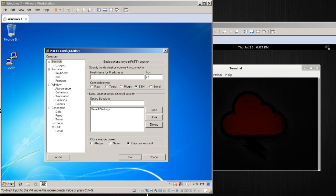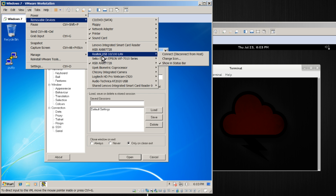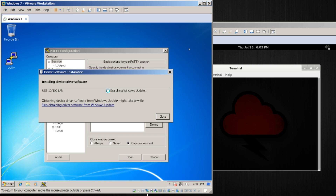I already have one plugged in here, so let's go ahead and get it onto our system. In this VM, I will choose removable devices and you'll notice it shows up as a Realtek 10/100 LAN. We will choose connect, and our normal driver installation will proceed. With the default driver installed, we can go ahead and SSH into the device and get it set up with the latest version of the software.